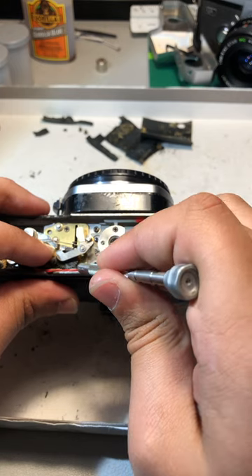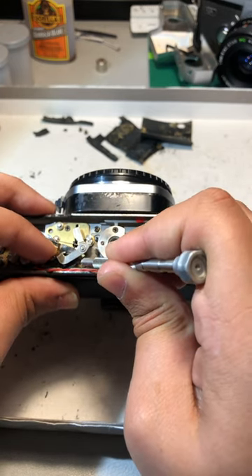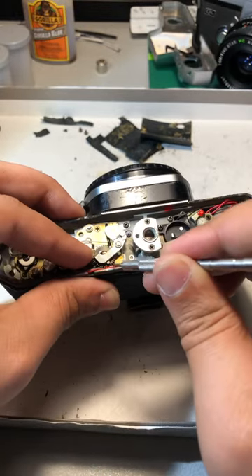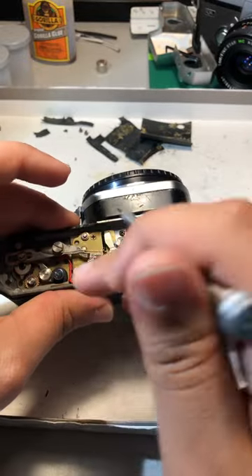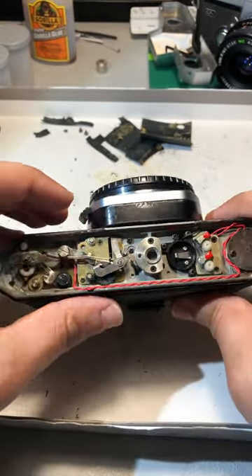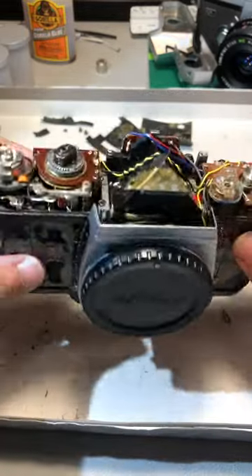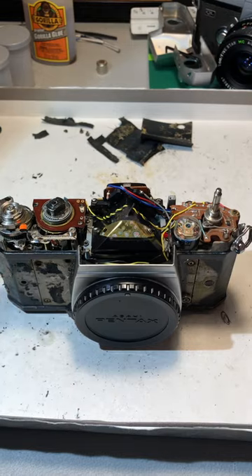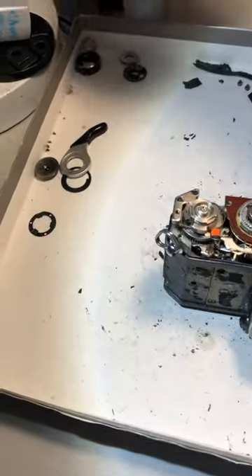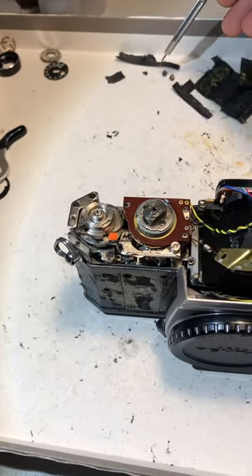If I hold this with my finger and then pull this knob over, you can see right here — this little sucker is what needs to be in front of this, but it is not. Post-wind, that little knob will end up in front, so it's making me think something's wrong with the winding mechanism. But I'm no professional.